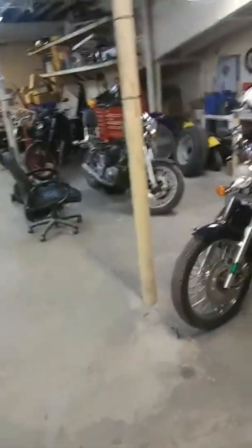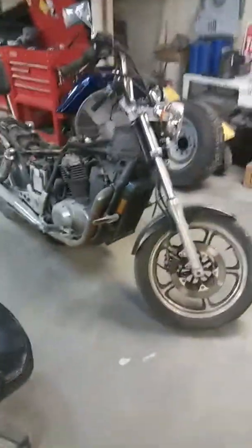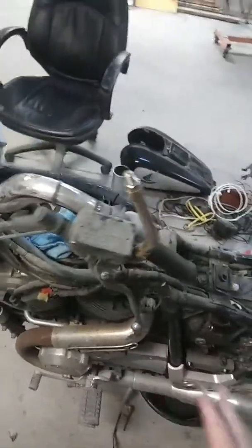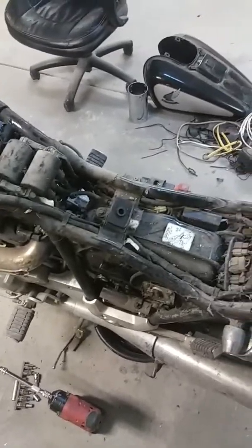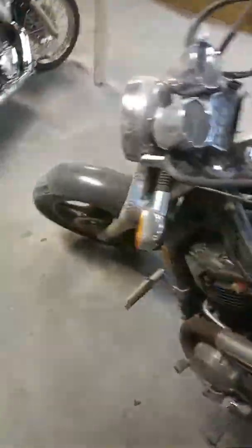I started tearing the '85 Shadow 1100 down. I know it'll crank — I cranked it before — but there's no spark, so I have to start by bypassing every safety I can think of. The gas tank down below — from here to here — that's a whole other gas tank. You can see it's full of gas, enough to run, so I'm not too worried. I'm going to cap it before I test the fuel pump manually with just 12 volts, so I don't have any fires. Starting to tear it down to see if I can get it running, or maybe I'll just put the thing up for sale.